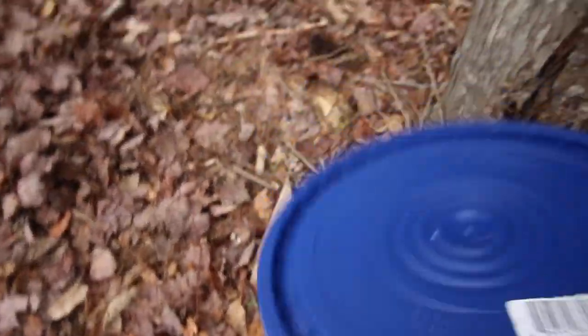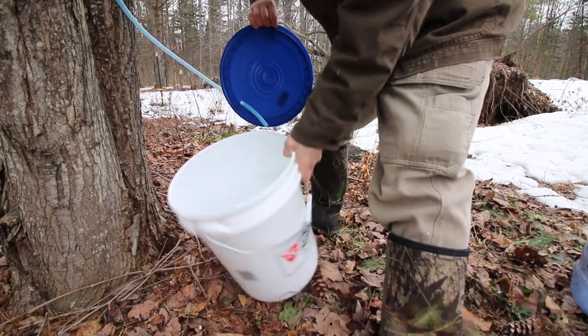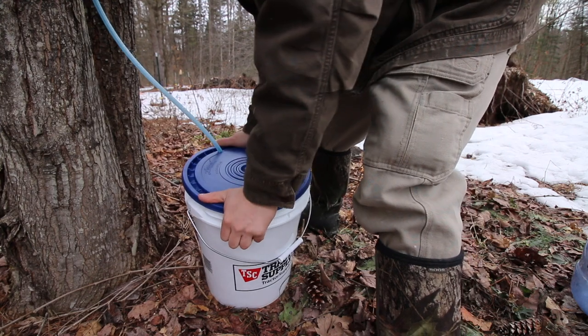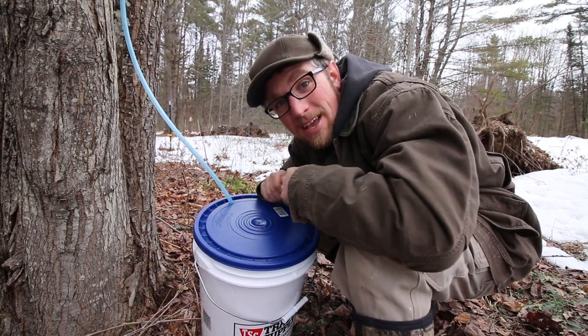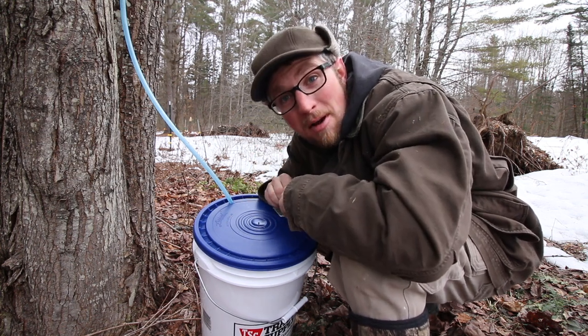Let's check on the sap bucket that's right here by the pigs — this is like the extra bonus footage. It ran nice yesterday. Oh nice, look at that — that's a quarter of the way full, that's exciting. I'm looking forward to checking the sap and boiling some sap tomorrow. I wish I could stay home and collect some sap but we gotta go to work. So we'll see you tomorrow, bye.